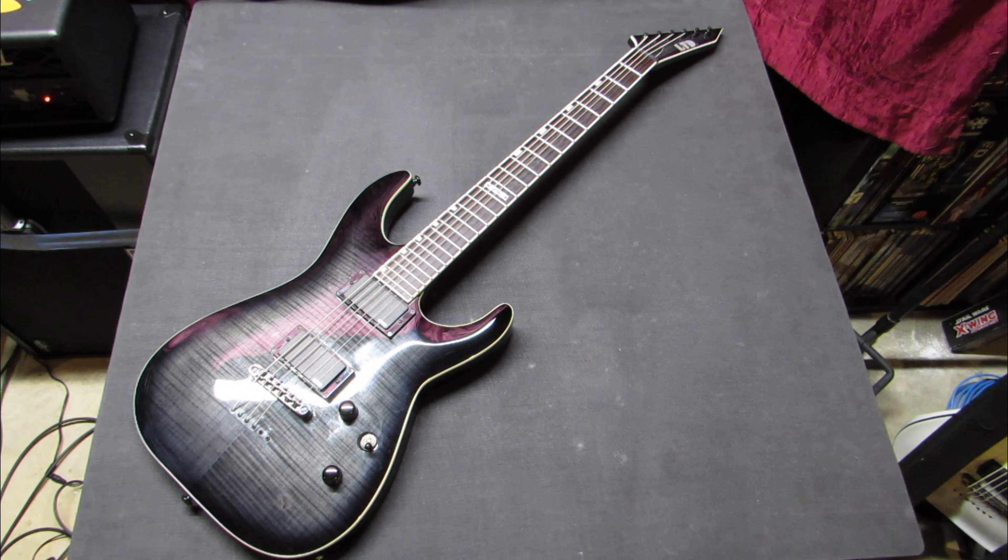I bought this guitar in November of 2016. The whole point of a baritone is to be able to tune a lot lower than normal and maintain your intonation and string tension at those lower tunings.